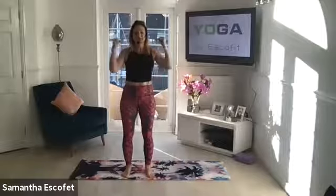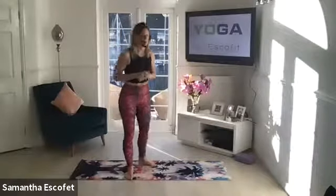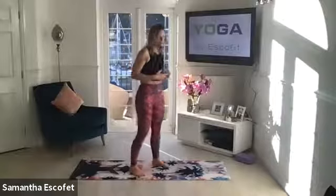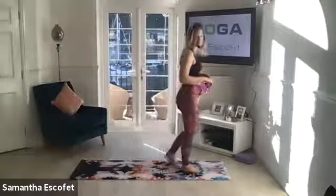Welcome everybody this Monday morning. It's really lovely and sunny, so it's helping keep the positivity going. We are going to be starting off in Tadasana in a standing posture, just simply because these days I don't know how much standing we are doing. We want to make sure that we're opening up everything. I will take you down to the floor for a little relax at the end.